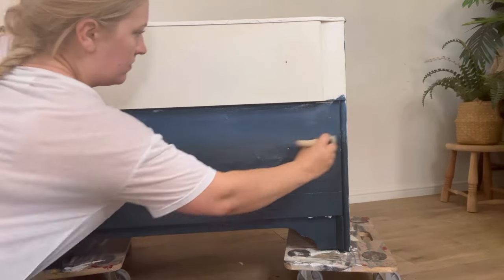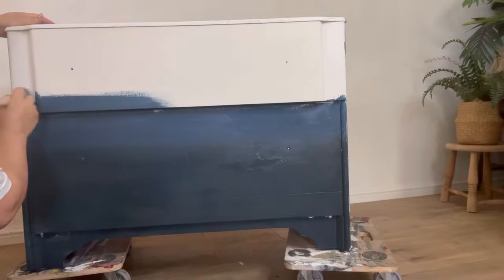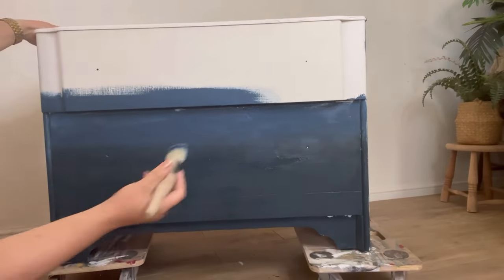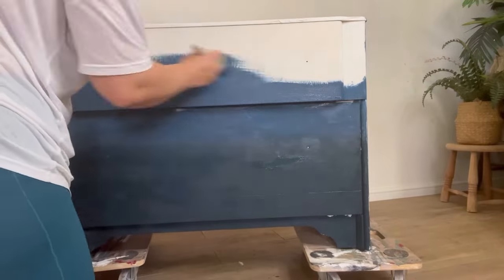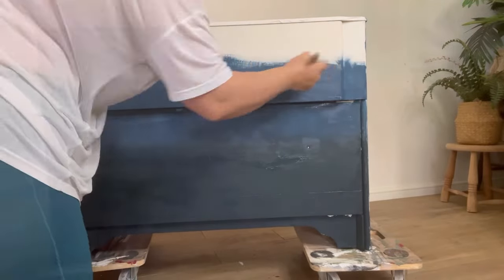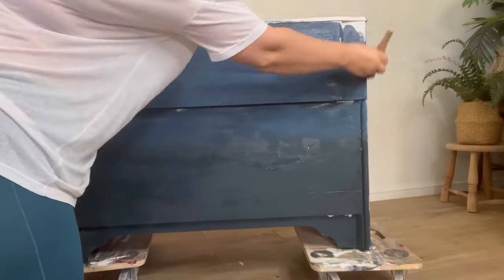This is of course just the first coat. I always find it easier to blend smoother on the second coat as you've got better coverage and it's easier to see how it's going to look once it's finished. So once I've got that first coat rough blend, I'm then going to carry on with the Blue Moon all the way up to the top of the piece.